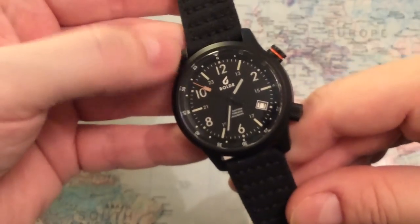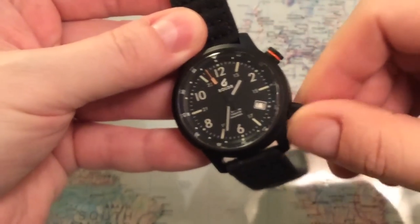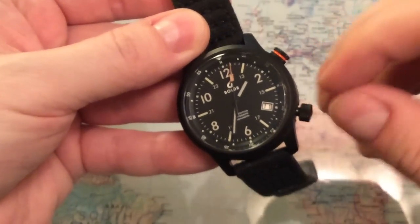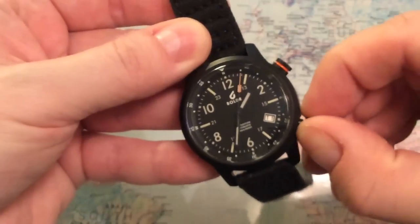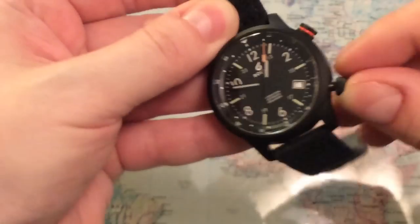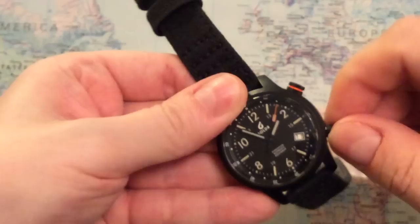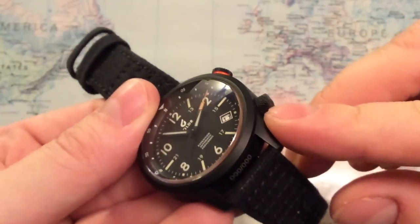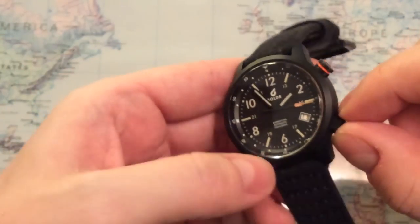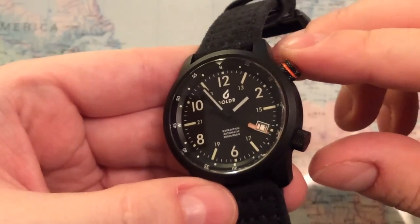This watch comes with a sapphire crystal. You have two crowns — the first crown at four o'clock is for setting the date; you can hand-wind it and set the date and time with this crown. I must say it's a pleasure to handle this crown — it's very easy to unscrew and screw back in. You get this knurling on the crown and it has the right amount of resistance when setting the time and date, so it feels really sturdy and high quality.